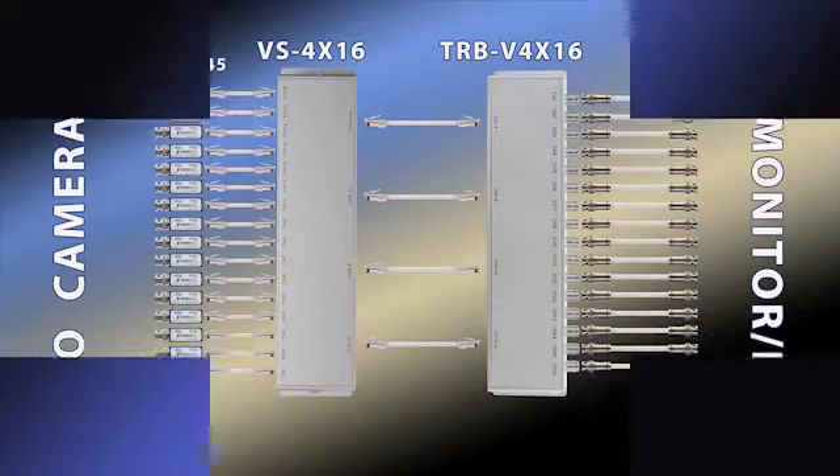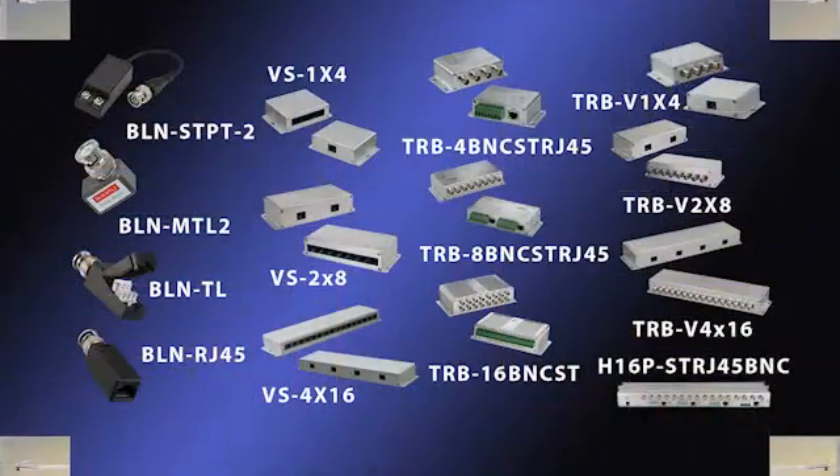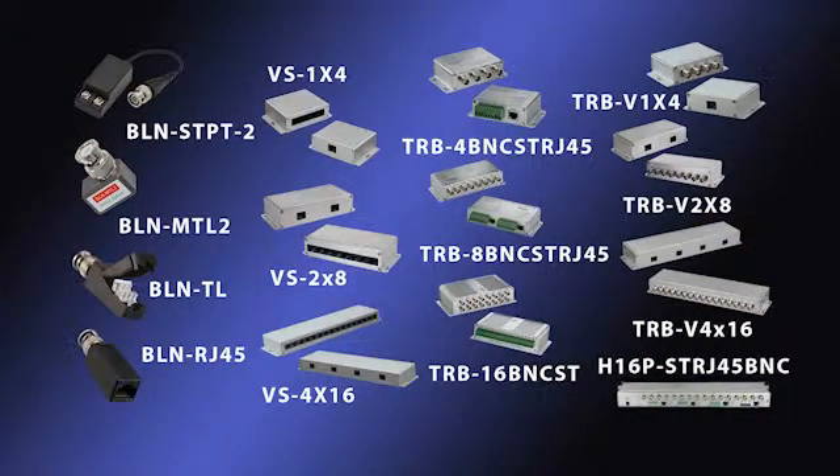Here is a schematic of a typical video-only balun system. This schematic represents a 16-camera install with a run distance of 500 feet from the monitor or DVR to the camera. The alternate products noted are for four and eight camera installs and different configurations.